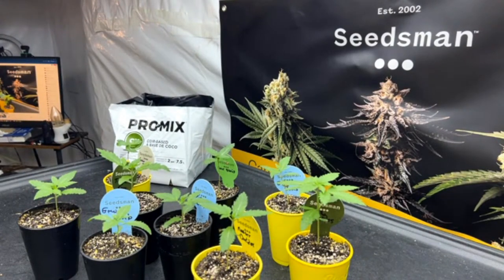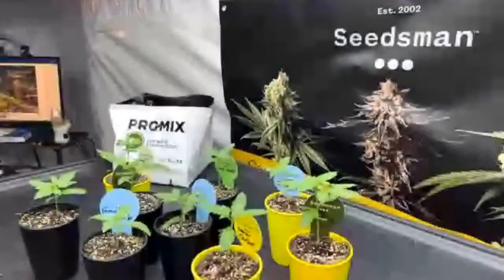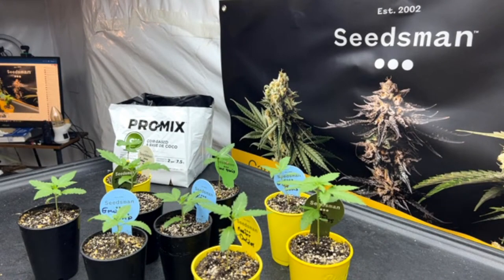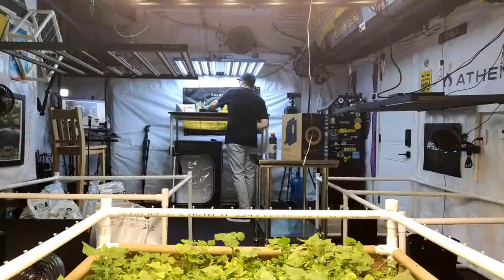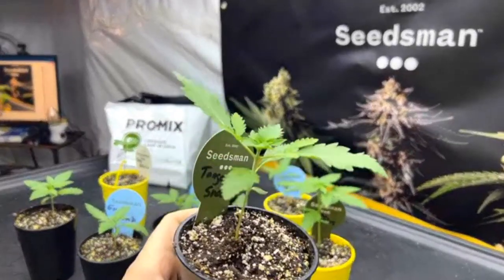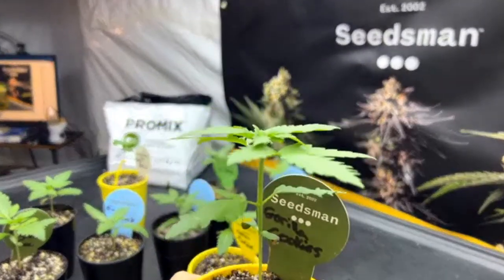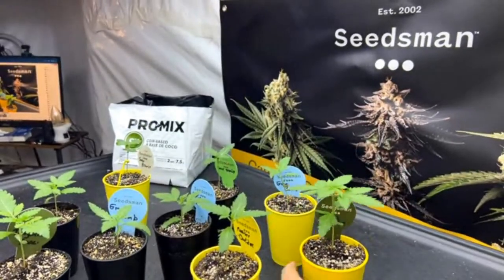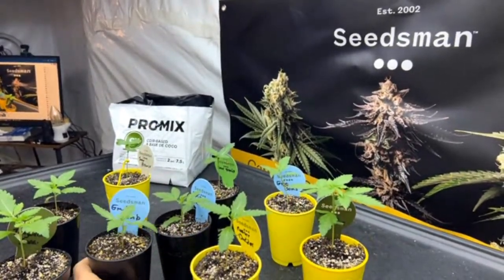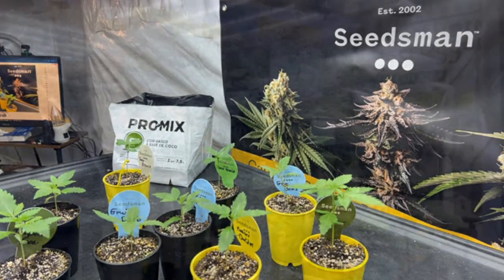So we've got some Gorilla Cookies here — that's a 420 Fast Buds strain — Nutter Butter from Homegrown, GMO Bomb from Atlas Seeds, Sour Brie Mix from Chilla Gene Seeds, and Tangerine Snow which is a new one from Seedsman, New Season Genetics. The Gorilla Cookies looks like it's just taking off huge. The GMO Bomb looks really bomb — super frosty with lots of trichome production, which is exactly what I'm going for. My plan here is to make hash.